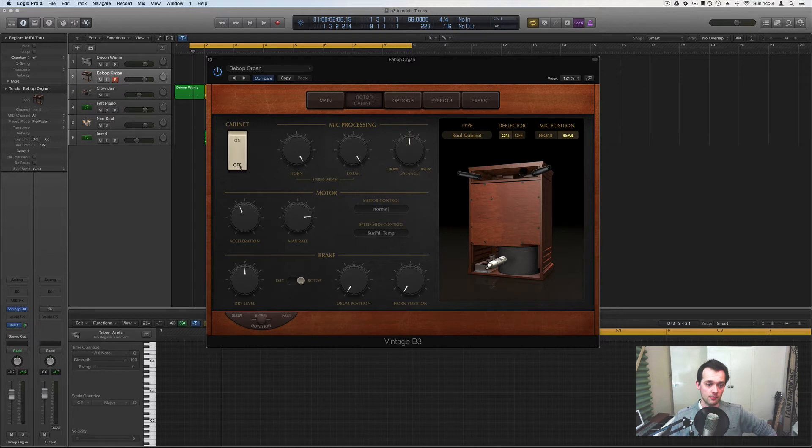The first thing you'll notice is the off and on button, which is kind of important. With it off you get a really thin, tinny sound — it reminds me of an 80s film waiting room. You turn it on and you get a warmer sound; it feels more real. You can also change the type of cabinet — presumably referring to the structure and materials. Then you have the deflector, which is on or off, and you can see the horn spinning around there. The deflector sits at the top of the horn and changes the sound quite significantly.